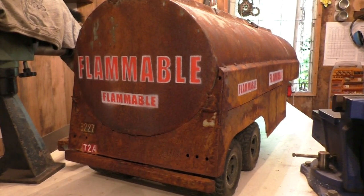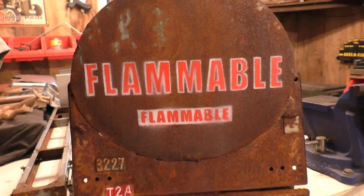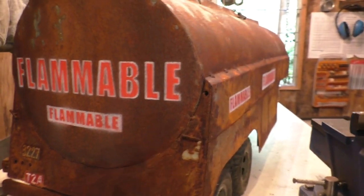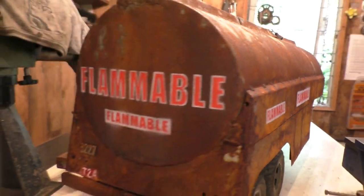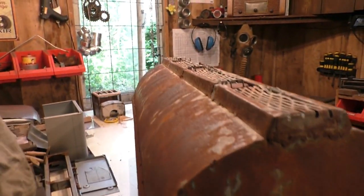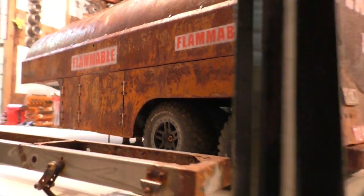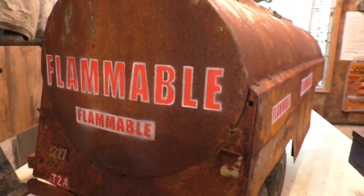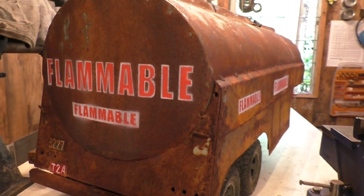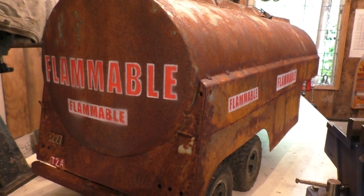G'day guys, Cyanide here. This is the tanker painted up with the sign writing now. I reckon it looks okay. It's got the flammable signs down the side and across the back. I wouldn't do all this and not show you how I did it, so let's wind back the clock and do a bit of narration on this. I'll do some posed photos with the tractor unit at the end of the video. Let's get at it.